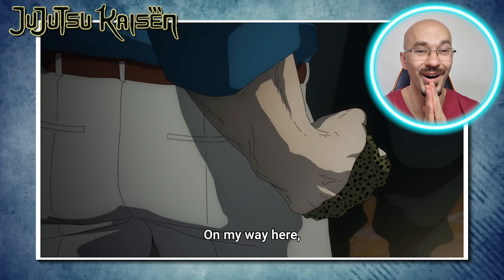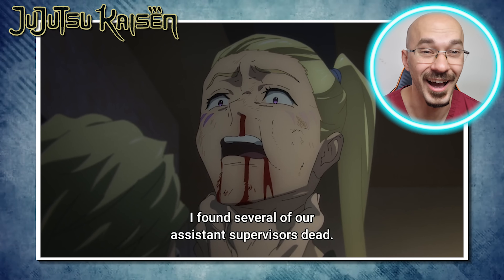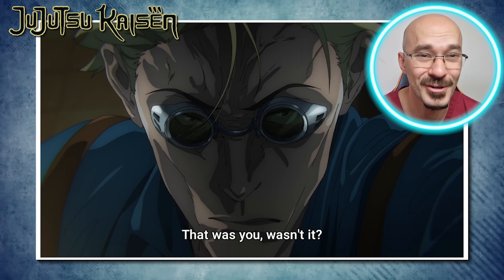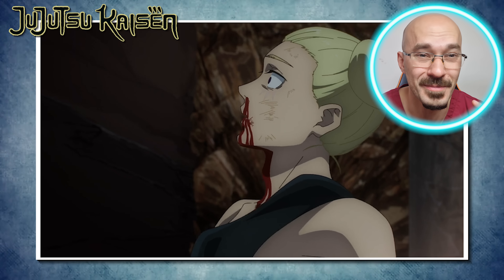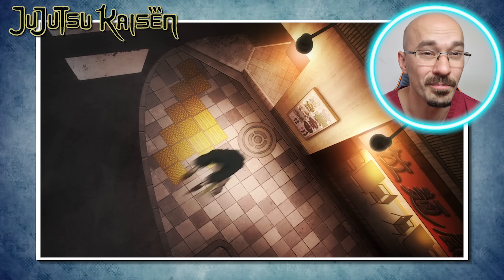That direct blow to the face is definitely a fight-finishing move. It's likely that would have totally obliterated his skull, and the force of the punch would likely have been transmitted to his brain, leading to brain damage and possibly even brain stem death. Just hearing this character's voice, I think he's the same voice actor who's in To Your Eternity or Cells at Work — let me know if I'm right down below.